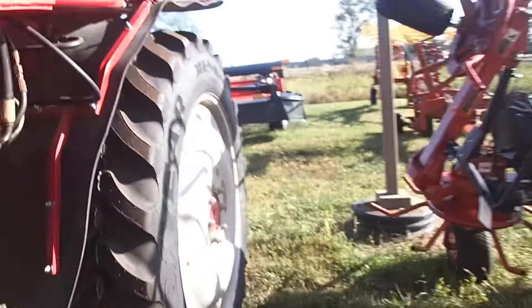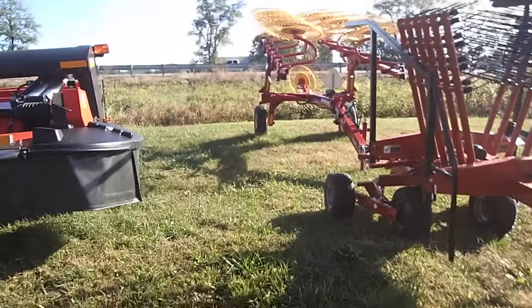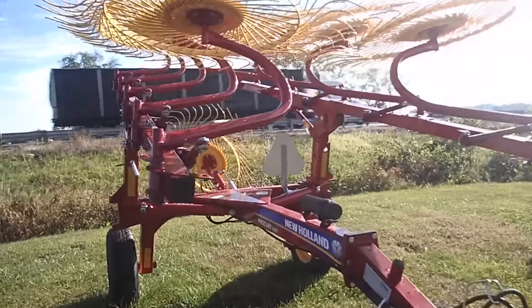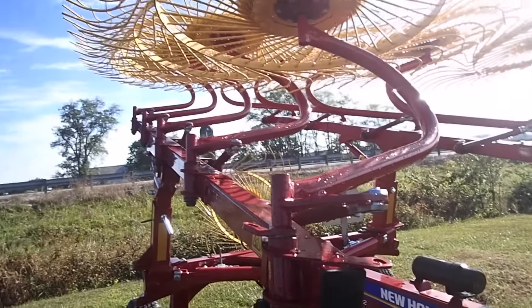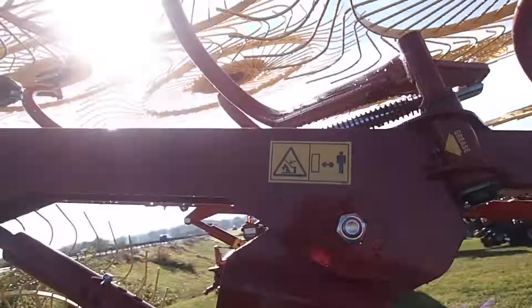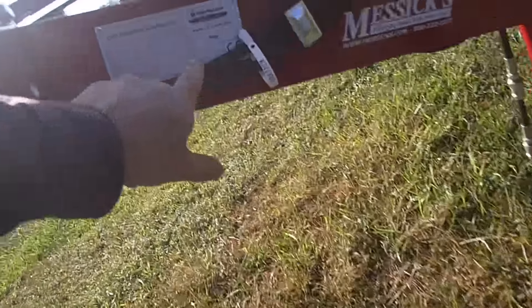I'm out at Messick's, and no, I'm not buying a combine. But I figured in my video that I said I was looking at a New Holland hay rake because I thought they were built very well. I think these are the same as the Sterex or Citrix rake, and I'm almost certain they are because they are made in Italy.